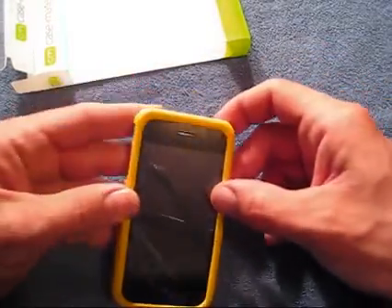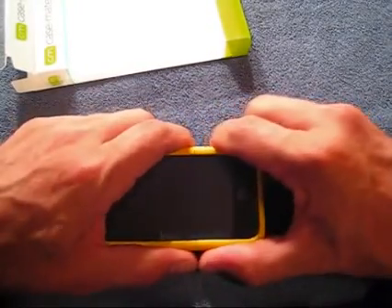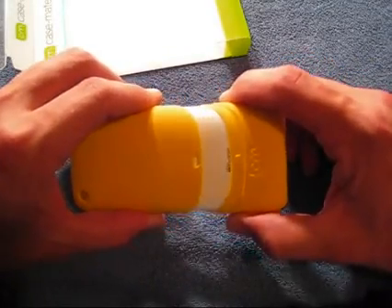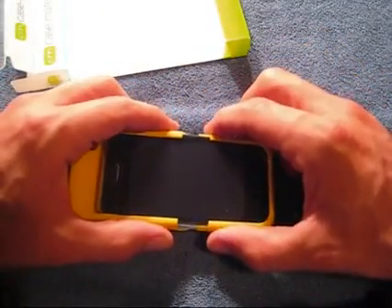Installation is very simple. One of the things I do like very much about this case is this little locking tab on the back. It keeps it from sliding apart, and it's still very easy to remove — just give it a little tug and it pops right open.